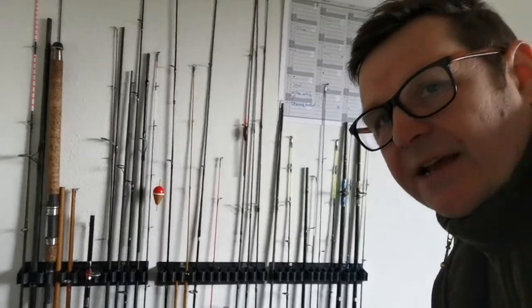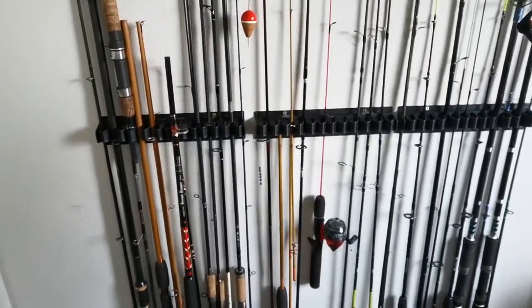Let's have a little panoramic view around the rod room. As you can see, I've got an array of rods - these are the rods I mainly use. Why so many fishing rods? I don't know! There's also a computer and a Hull City football flag in the corner, because that's the team that me and William follow.